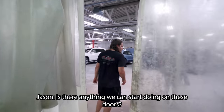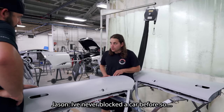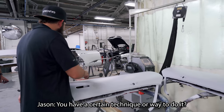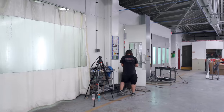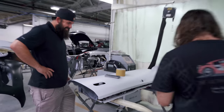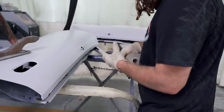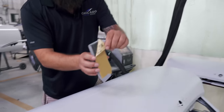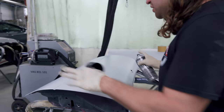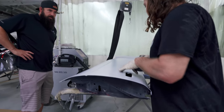Is there anything we can start doing on these doors? Yeah, you guys want to start blocking them? I've never blocked a car before. Is there a certain technique or way to do it? Yeah, I'll show you. This is just a black spray can — I'm going to put a nice dusty coat and then we know where the low spots are. It's going to help us out a little bit, because it's so light it's harder to tell.